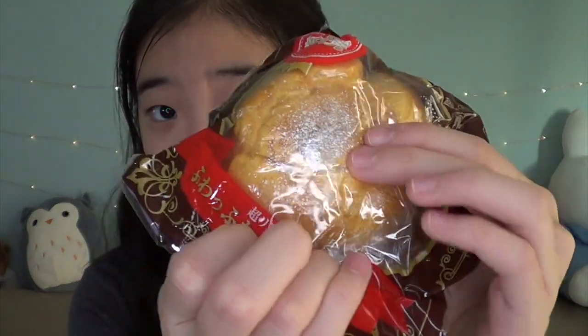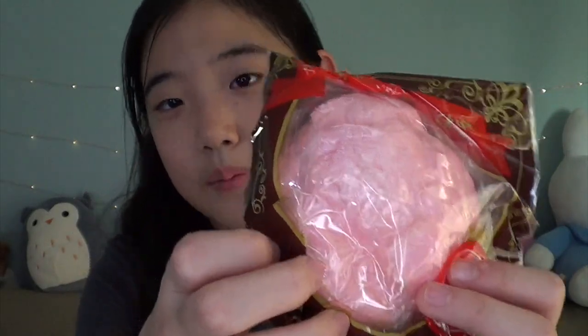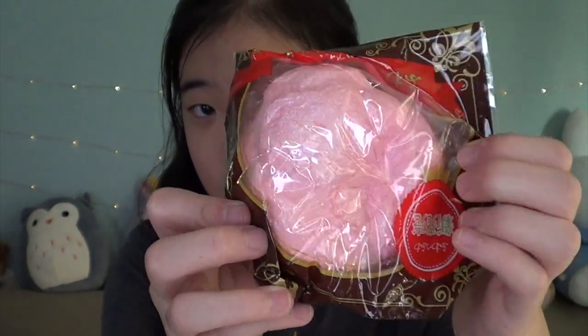The next two things are these cream puffs. I got the burnt cream puff and the pink one. And I got two because I'm giving one away. I'm going to keep the burnt one, so that's why I'm taking it out of packaging.